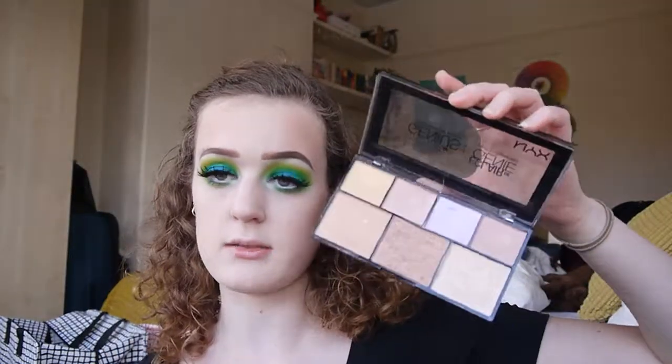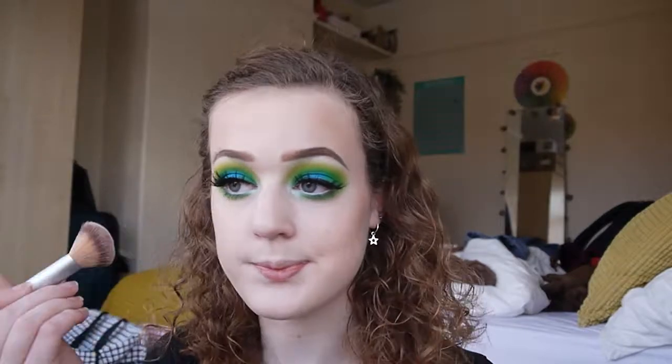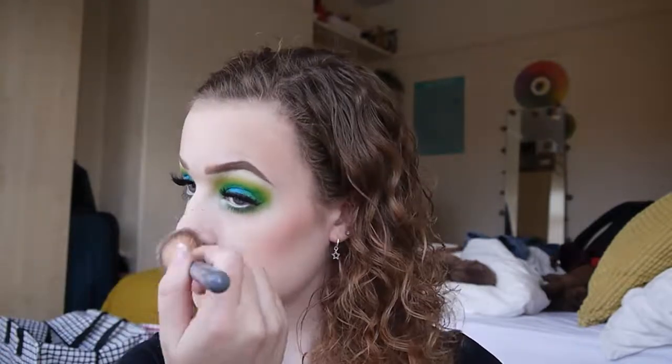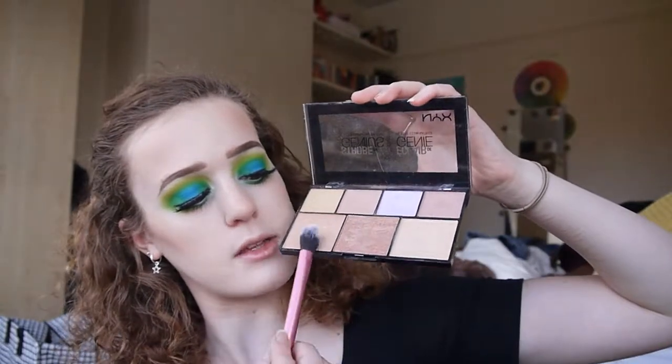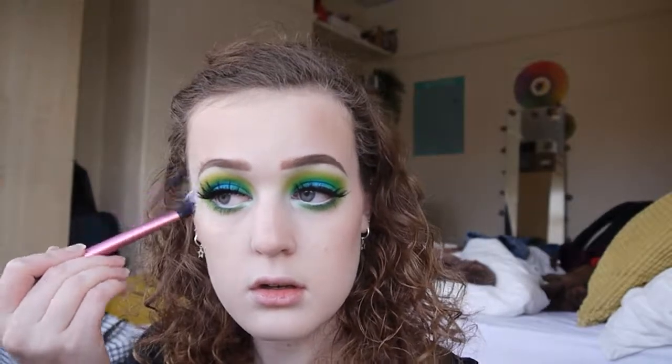To finish off the skin, I'm going in with the NYX Strobe of Genius Highlight palette. I'm going to take the middle shade for a bronze-slash-blush because I'm very pale and it works really well — adds a nice glow, very glowing and tropical. For highlighter, I'm using the Real Techniques Setting Brush and mixing two shades together — this is my standard highlighter colour — applying it to the cheekbones and nose. I'm also taking a little bit of the gold shade because it ties in nicely with the eye look.